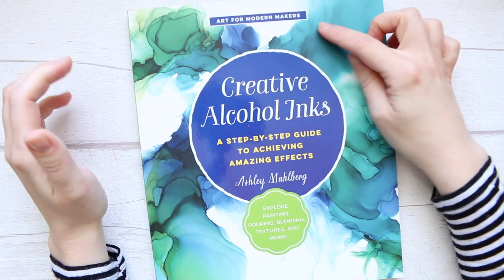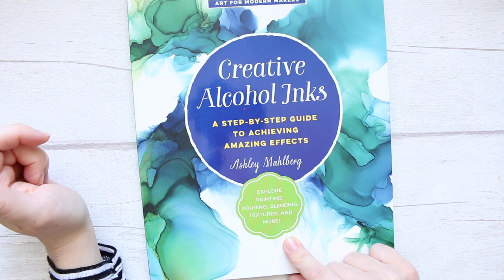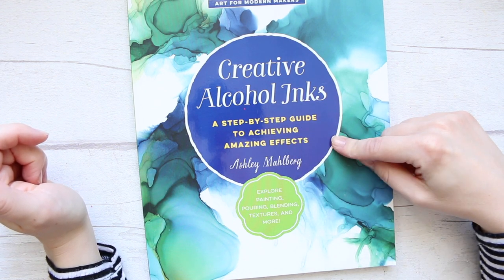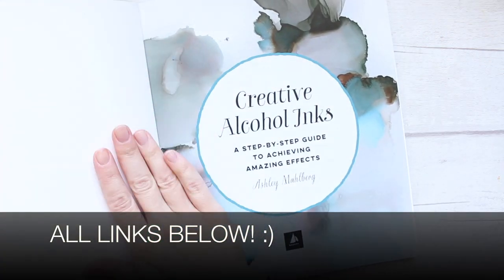It says here: art for modern makers, exploring painting, pouring, blending, textures and more — a step-by-step guide to achieving amazing effects. And it's by Ashley Malberg. So let's have a look inside.